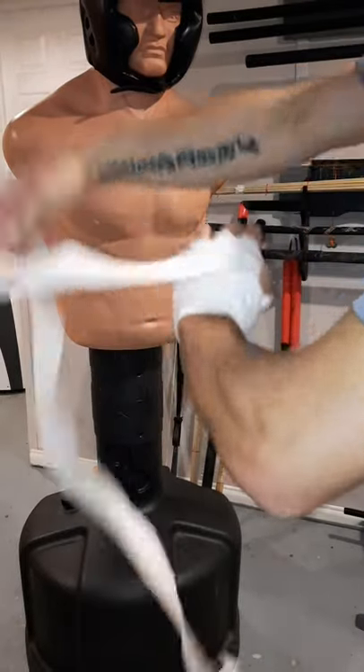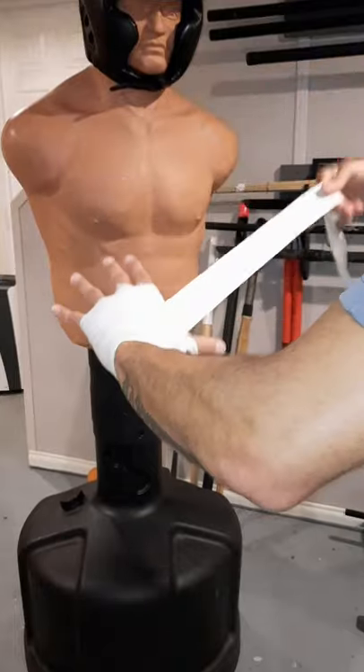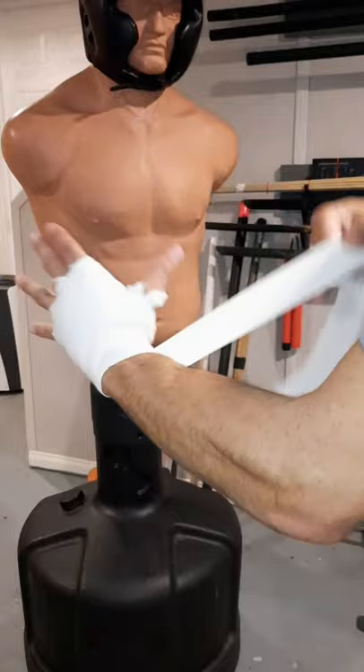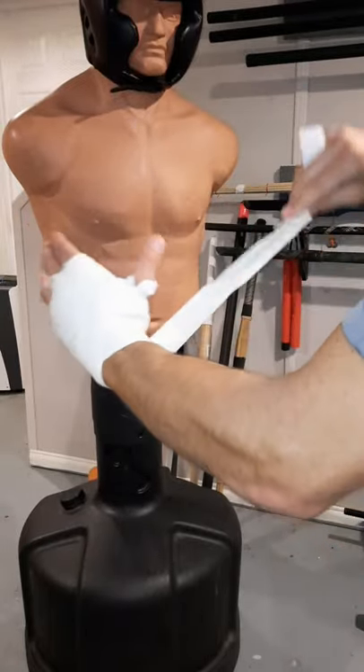Now we're going to alternate between the palm and the wrist — top and bottom. Make sure to get a good cover. Remember, not too tight, just snug. Finish up on the wrist.